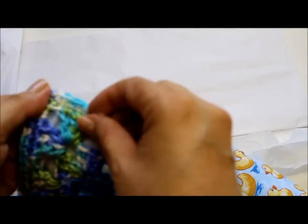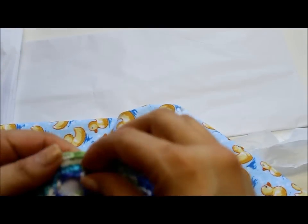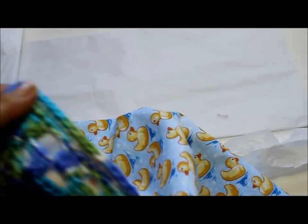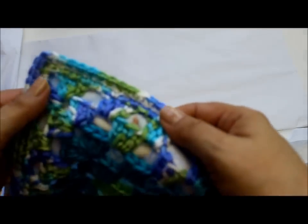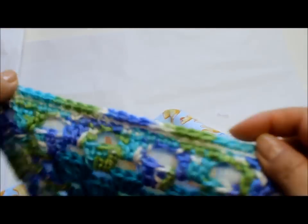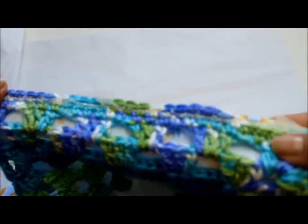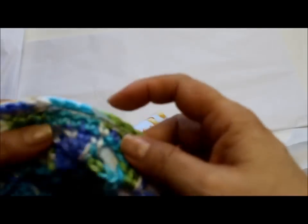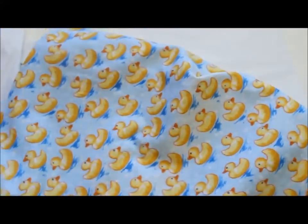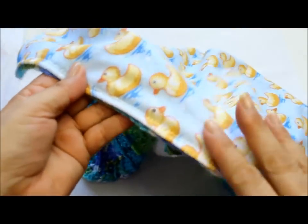Once you wash it, any remaining tissue paper pieces will come off. If you don't want any thread to show, you could also use invisible thread — it looks like fishing line. See how nothing got caught in the teeth because we used the tissue paper. The tissue paper protects it. Repeat that for all four sides, and you can see it's already attached to the back.